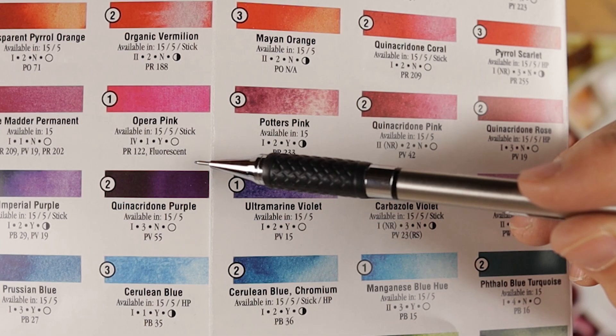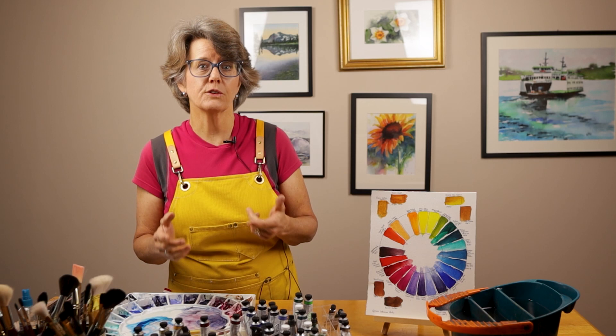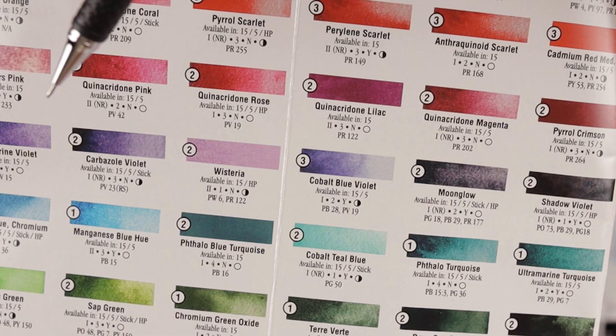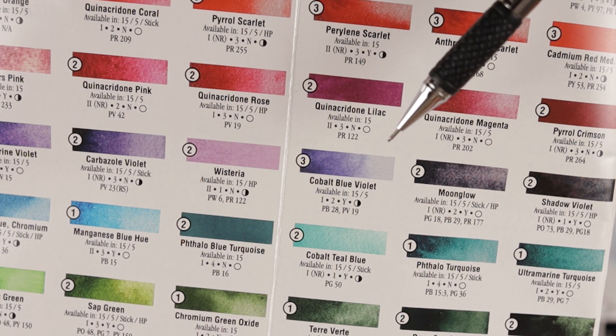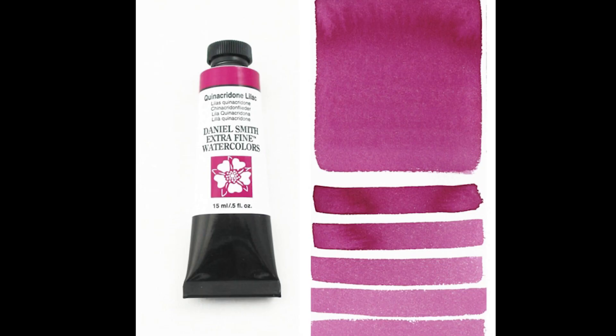As I began my search for a substitute for Opera Pink, I decided to start with the base pigment PR122. This pigment by itself, without the fluorescent additive, is considered lightfast. A look through the Daniel Smith color catalog led me to Quinacridone Lilac, which is made with a single pigment — PR122. Now be aware that the color chart published by Daniel Smith shows Quinacridone Lilac looking a certain way, but in my opinion, that is not an accurate color representation. Let me show you what this color actually looks like.